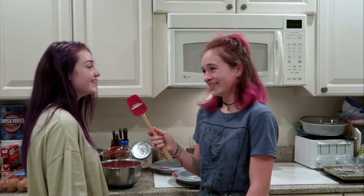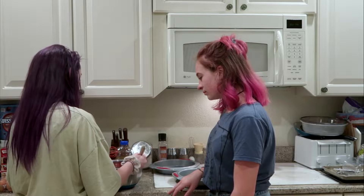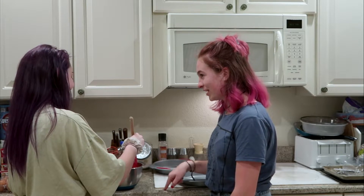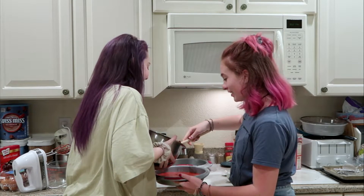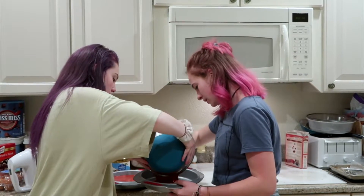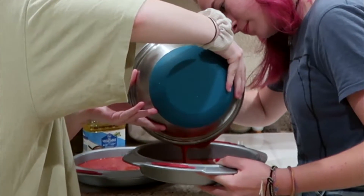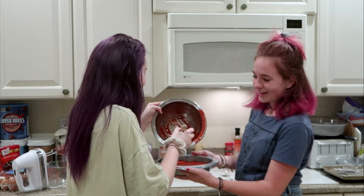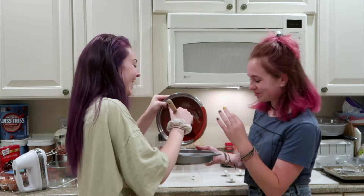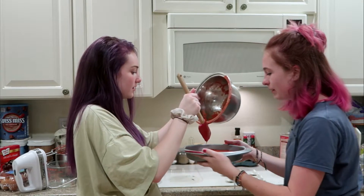Are you devoted to dessert? You know it! I was either eight or nine years old when I decided I wanted to bake my own birthday cake. When you were nine years old you baked your own birthday cake? Yeah. I would have set my kitchen on fire!